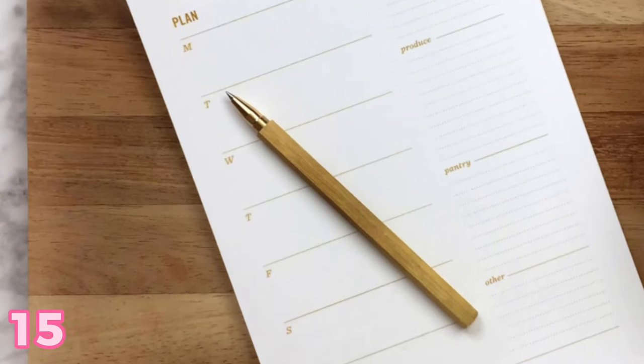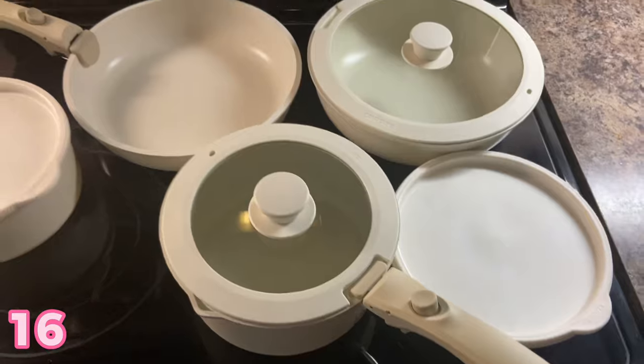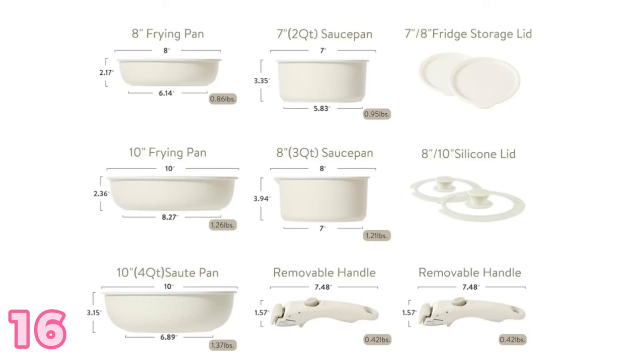A meal planner. Everyone needs one because having to guess every night what to make for dinner, especially for moms and dads, is really hard. If you plan out your meals in advance for the week, a meal planner notebook or notepad is always really helpful — it helps you know what things you need to buy for the coming week to make your meals. I actually got this for my mom for Christmas and already gave it to her because it's so useful.